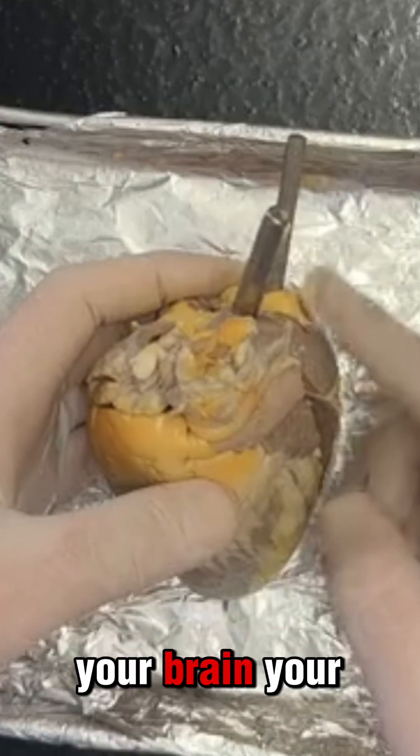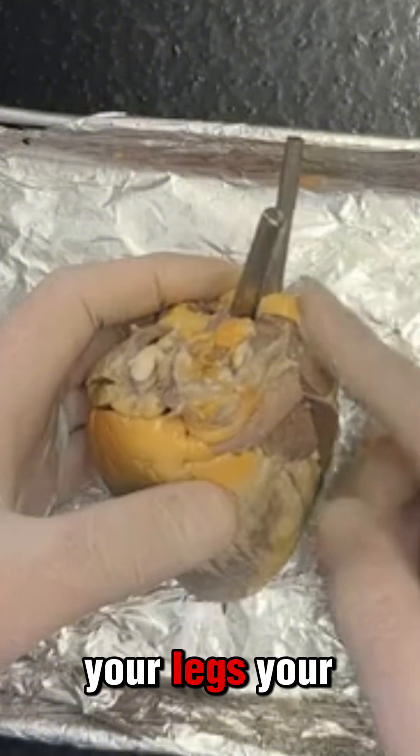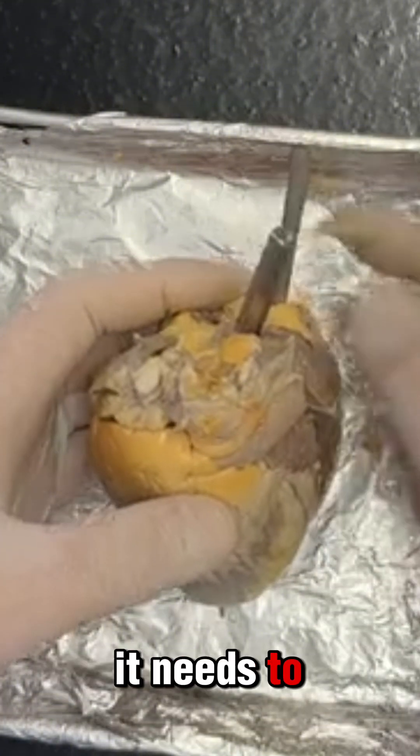It travels all throughout your body: your brain, your arms, your legs, your kidneys, your liver — wherever it needs to go.